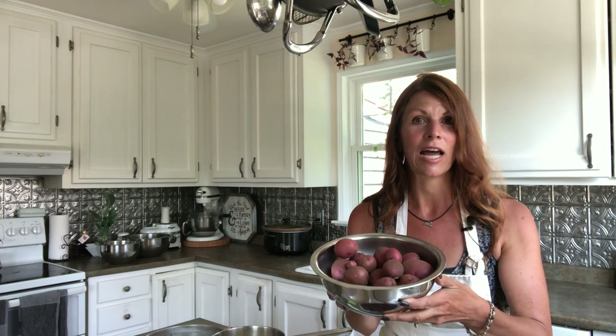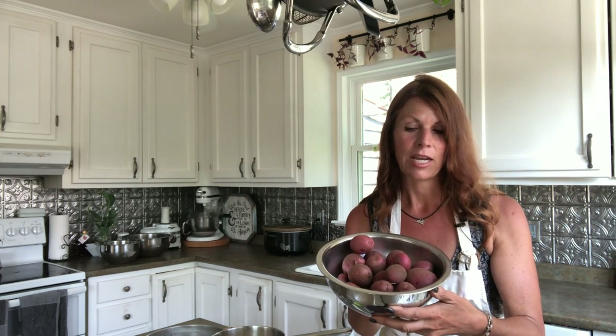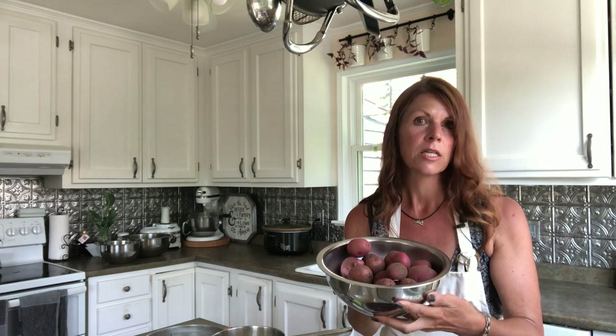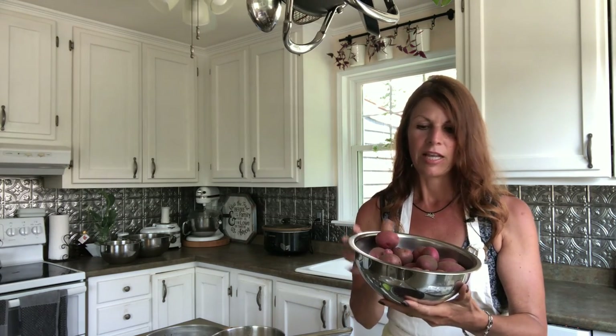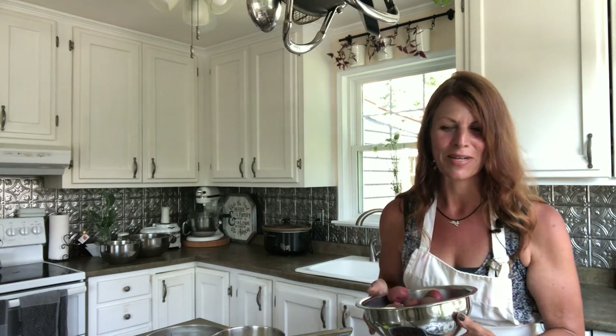I forgot to mention — the reason I didn't need a lot of string beans is because we're going to have some new potatoes tonight. I dug some red new potatoes and I'll need some more rosemary for those too. I'm going to cook them on the grill. I haven't washed them yet, so I'll get them soaking in just a few minutes.